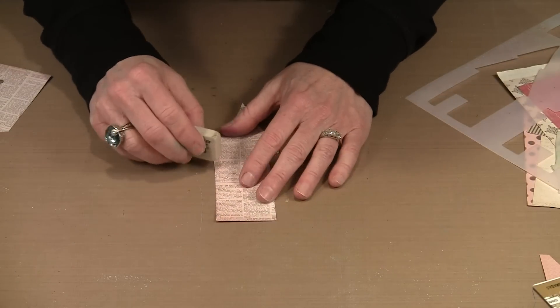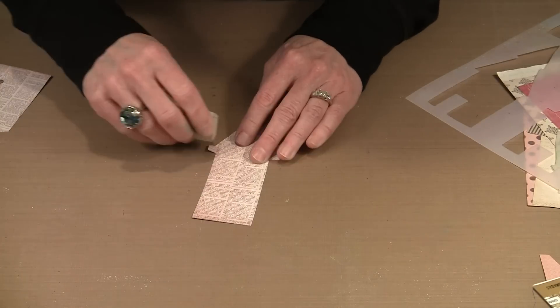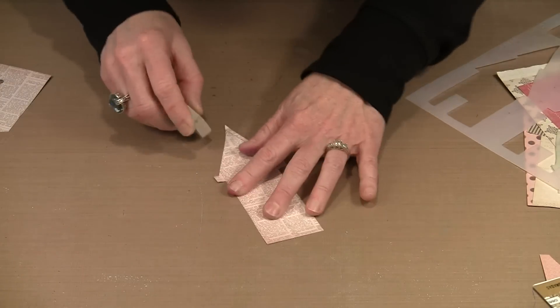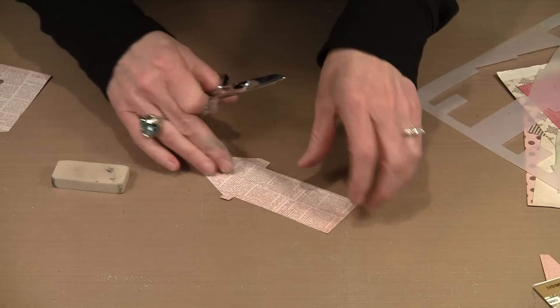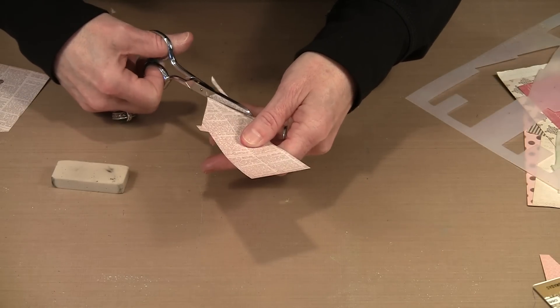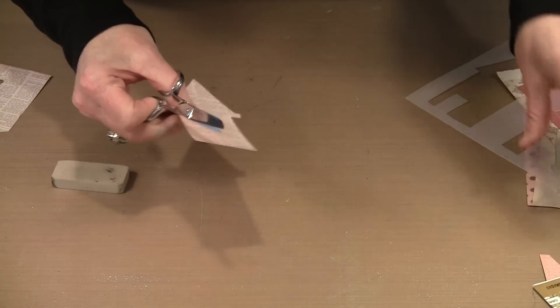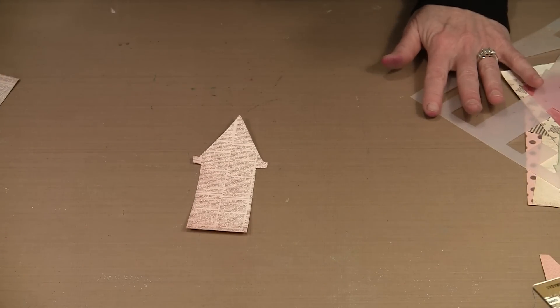I like this Magic Rub Eraser — it erases without smudging and never leaves anything behind. I just go around the edges of the house to remove pencil marks. I'm left with this piece now, and the next thing I need to think about is a roof for it.